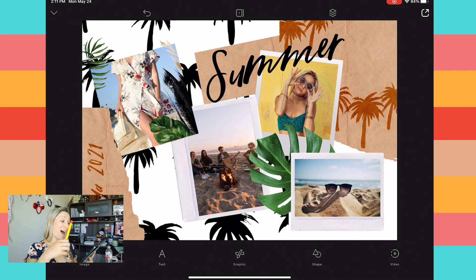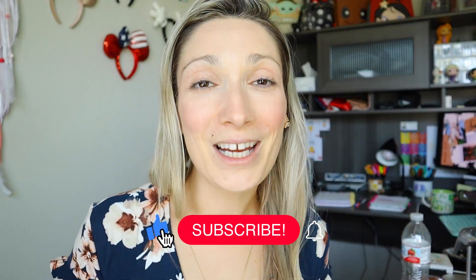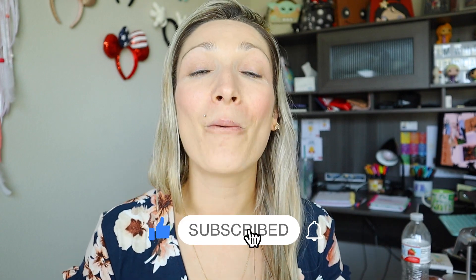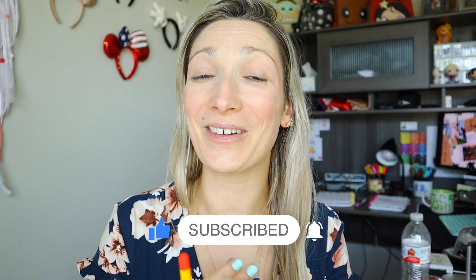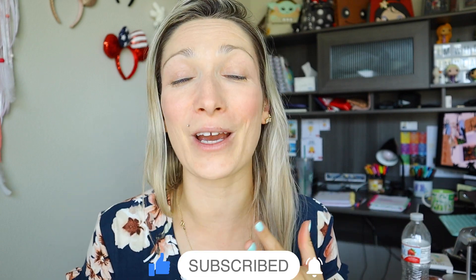You can add as many elements as you want — this is the final result and I love it. Get extremely creative! You've created a collage in the Over app. I hope you learned something today. If you did, please subscribe to my channel and don't forget to like this video — that will really help me out. Until next time, take care and I'll see you soon!